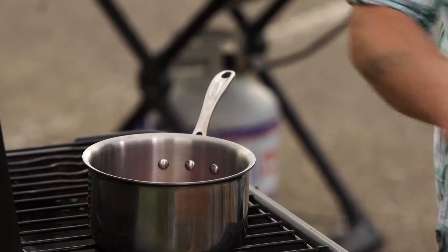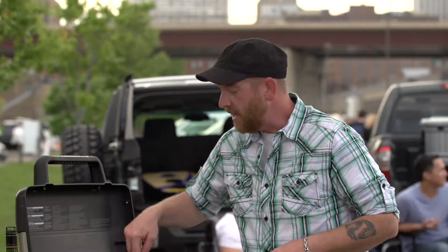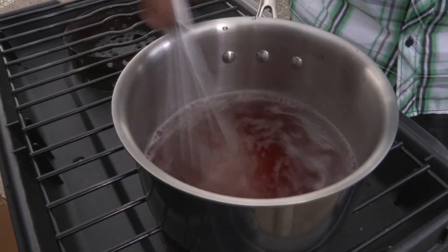Enough so that I can simply let the heat of the stove melt all of that sugar until it's combined and it starts to get a little thick.